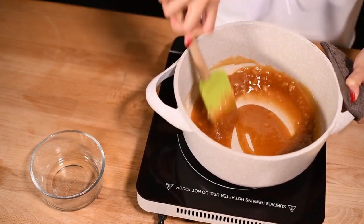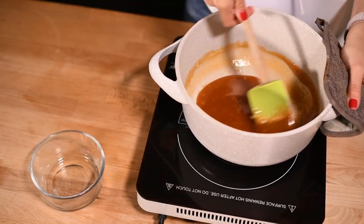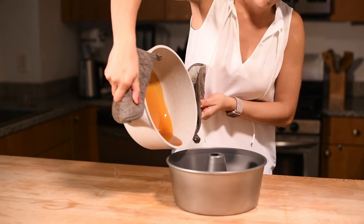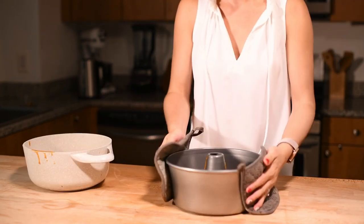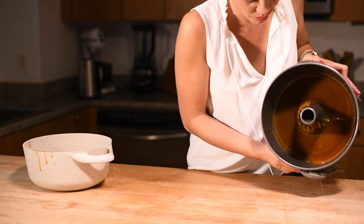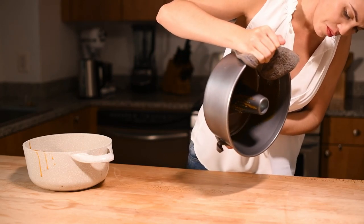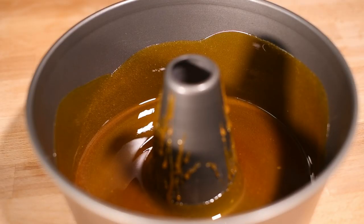Continue stirring constantly until the caramel is an even golden brown — it usually takes me 5 to 7 minutes. While still hot, pour the caramel into a deep 10-inch tube pan. Hold the pan with oven mitts — it's going to get really hot. Tilt the pan from side to side until the caramel coats all sides of the pan, reaching approximately 1 inch up the sides. We decided to use a tube pan because it cooks faster. When selecting your baking pan, keep in mind that the pan will need to fit inside a tall baking tray while we bake it, as you will see later in the video. Once you've finished preparing your pan, set it aside to cool.